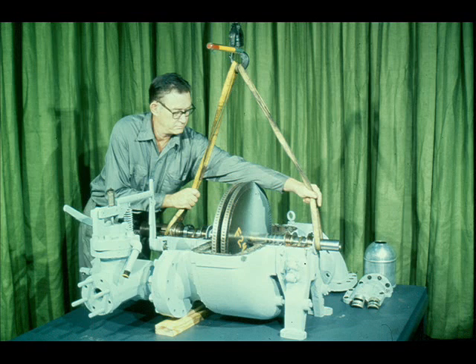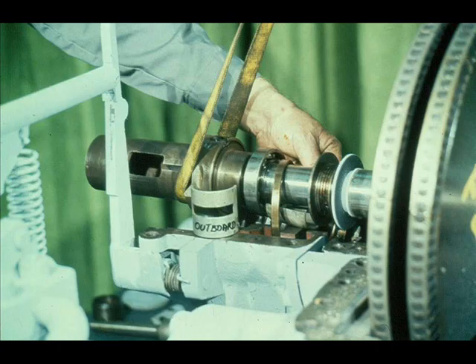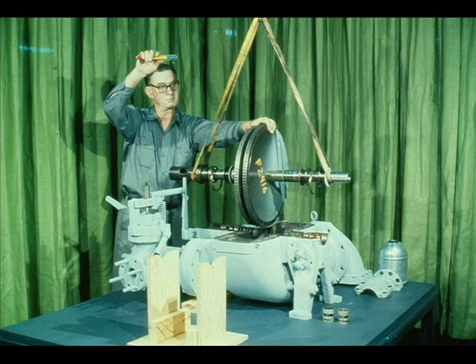Once the slings are in position, the workman raises the rotating assembly about an inch out of the bottom halves of the bearings. Now that the weight has been lifted off the bearings, the workman can roll the bottom halves of the bearing liners out of the housings. He places them with their mating top halves. After the bearings are removed, the workman lifts the rotating assembly the remainder of the way out of the case, keeping it level at all times to prevent damage to the buckets and wheels. He then places the rotor in a cradle for the remainder of the disassembly process.